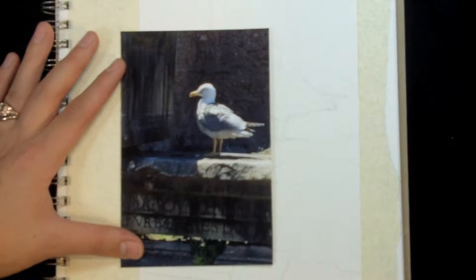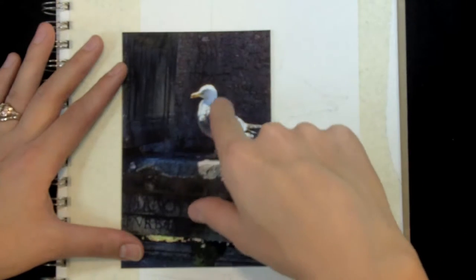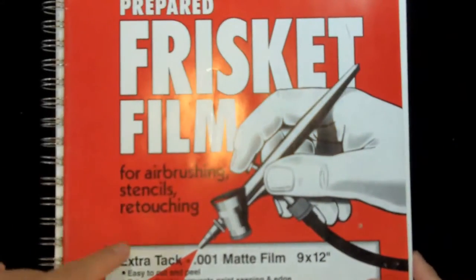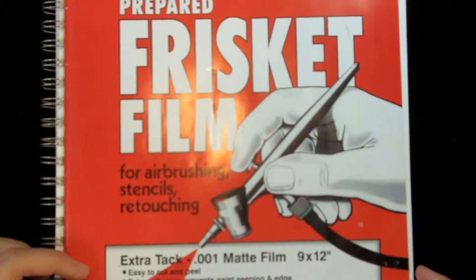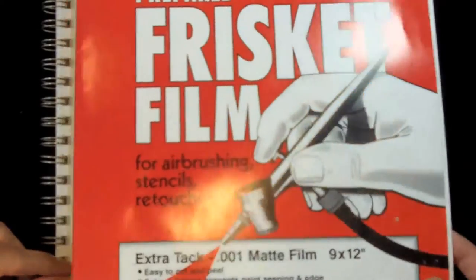Hello and welcome to another drawing tutorial. In this lesson I'm going to teach you a technique for drawing really high contrast scenes like this. What do we do when confronted with difficulties like this? The answer is frisket film. Frisket film was designed for airbrushing and making stencils. It's a low tack paper that is sticky but removes cleanly from paper without damaging the surface.